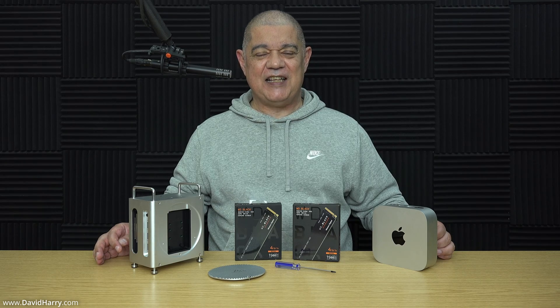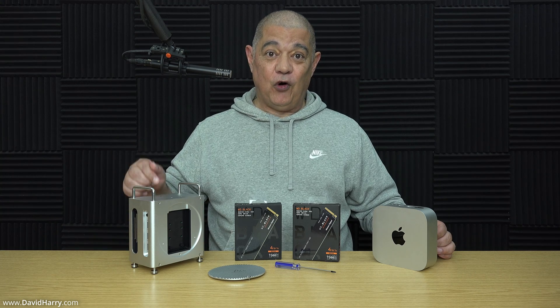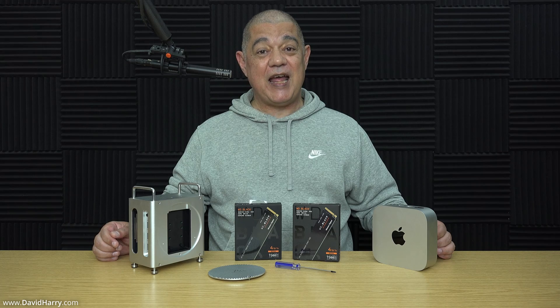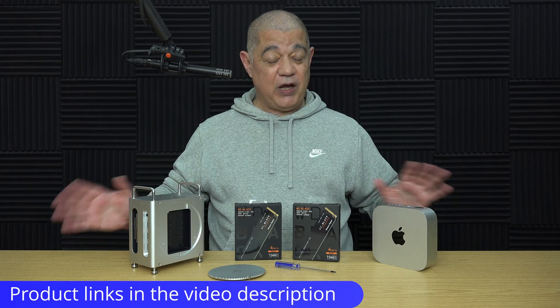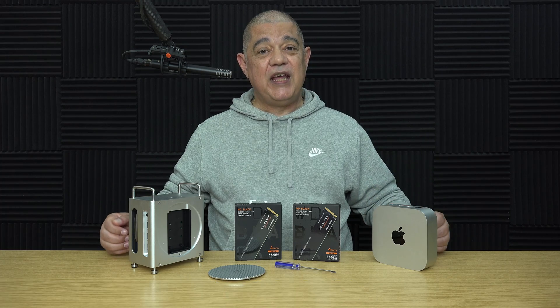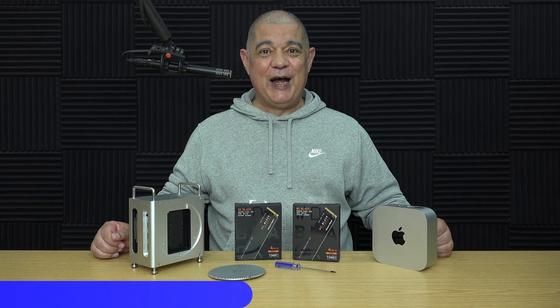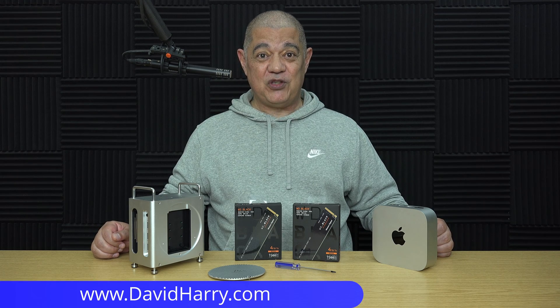So there we have it — how to connect SSDs and correctly attach the thermal pads to the M4 Mac Mini workstation by Acasis. There'll be links to everything used in the video in the description below. If you liked the video, please give it a thumbs up, and a subscribe to the channel would be awesome. I'm David Harry — thank you very much for watching, take care and goodbye.